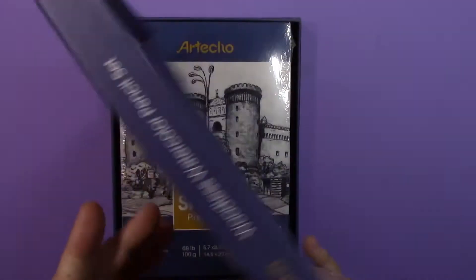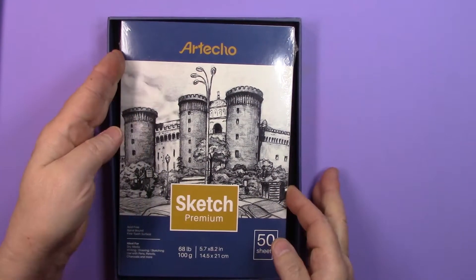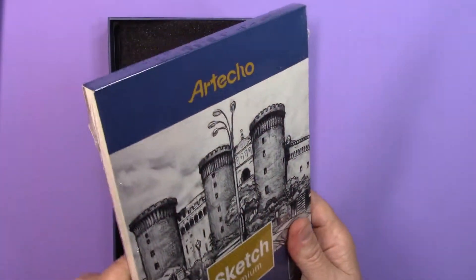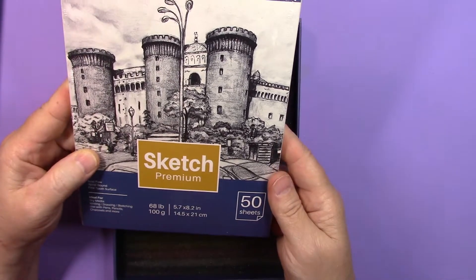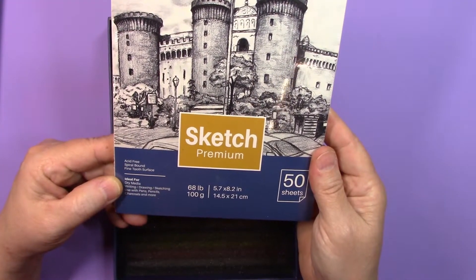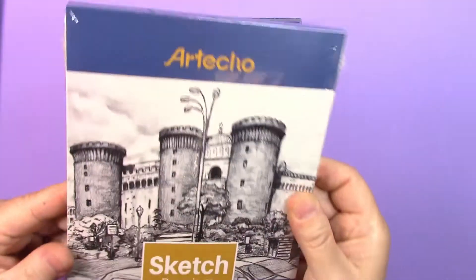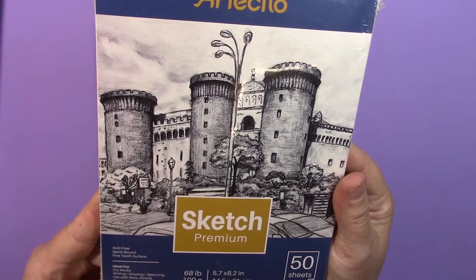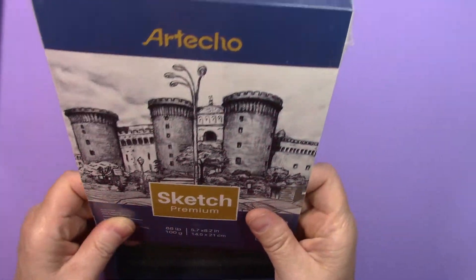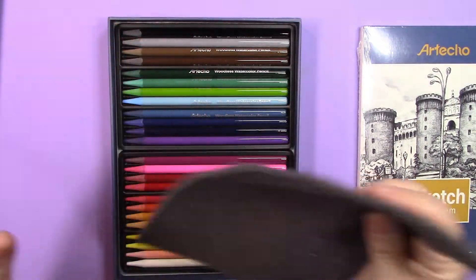They come in a very sturdy box. It's actually quite a thick 50 sheets of 68 pound, premium sketch, acid-free. It says spiral bound — I think that's a mistake as it is obviously not spiral bound. It says it has a fine tooth surface, ideal for dry media, so probably not the best thing for testing watercolor pencils on.